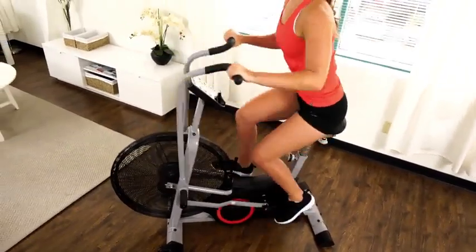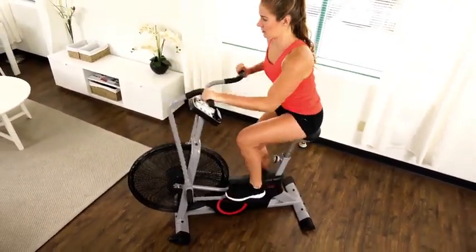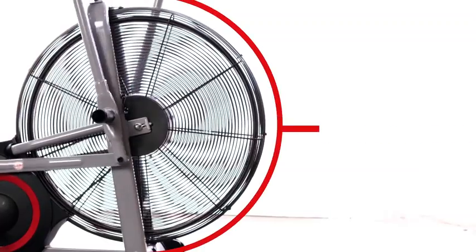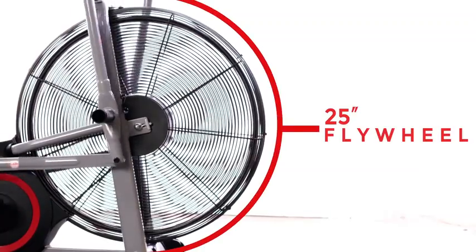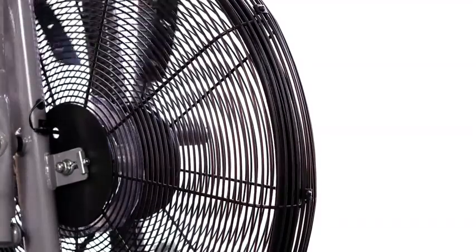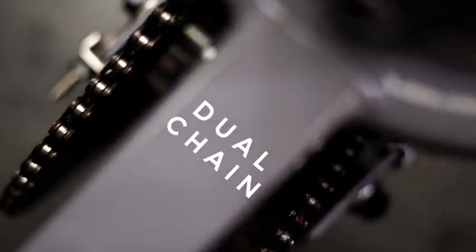This heavy-duty machine is designed to go slow or fast and tax the entire body. The commercial-grade oversized steel fan responds to the user's every effort — unlimited resistance. The greater the speed and the force, the higher the resistance.